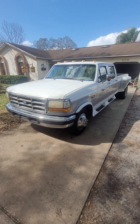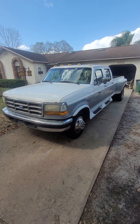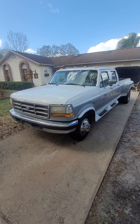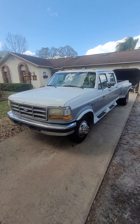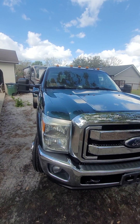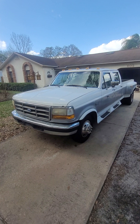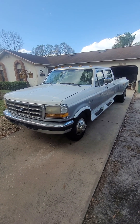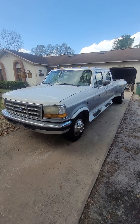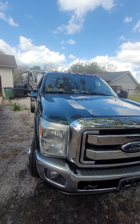Hey everybody, this is my 1997 Ford F-350 XLT. It's a dually two-wheel drive and the engine is the 460 gas engine — not the diesel. My mechanic said diesels keep breaking down a lot and I should buy a 460 gas truck because they're easy to work on. I bought this about four years ago. My wife calls it Pearl, and now I'm ready to sell it because I bought another truck and don't need a backup truck anymore.